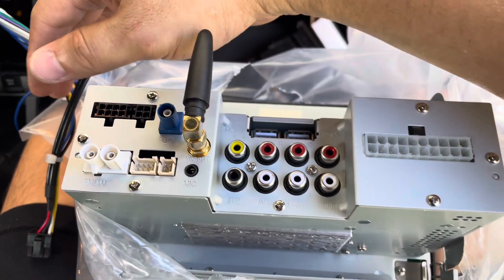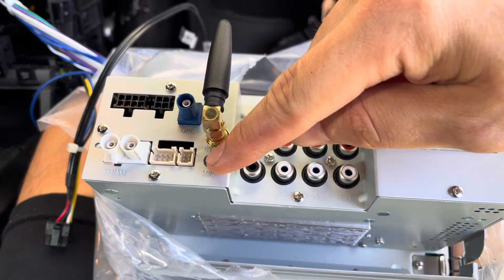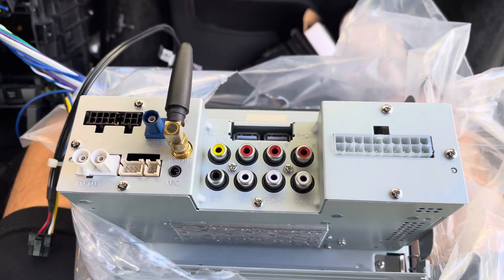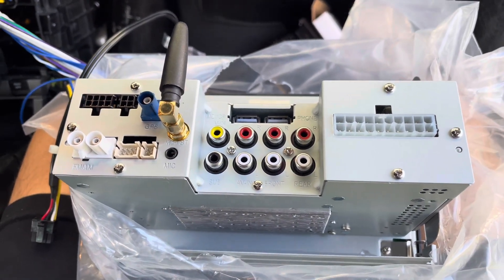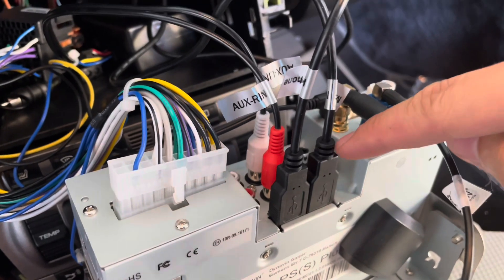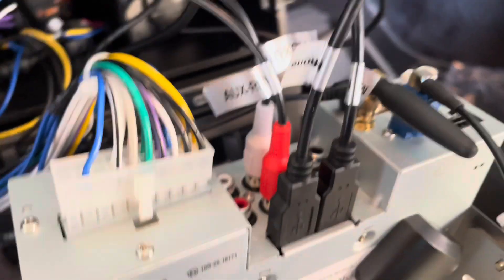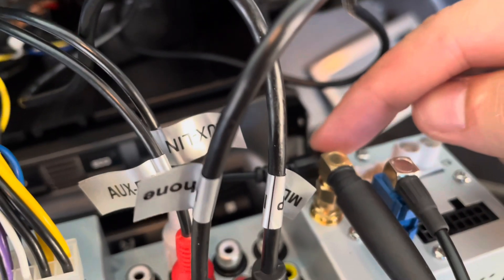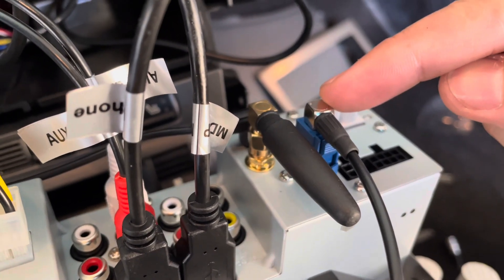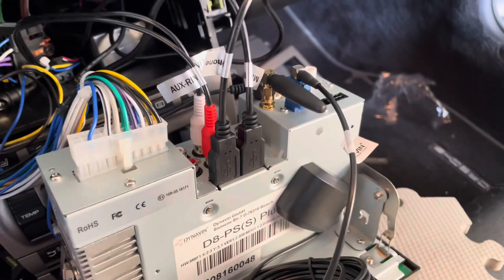There should be one more connector — this little guy right here should fit into this slot right here. I went ahead and put on my Bluetooth antenna. If you're going to hook up your HDMI, microphone, or anything like that, now would be the time. I mainly just want mine for CarPlay. I've put in the mic, the wireless Bluetooth extender, the GPS antenna, and I need this little black one for the FM tuner. Then we'll power it up and see how it all looks.